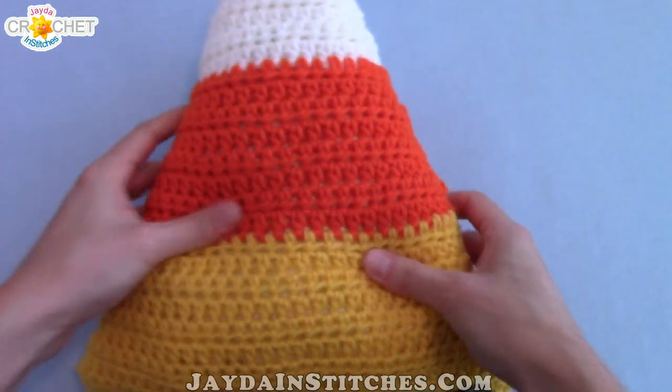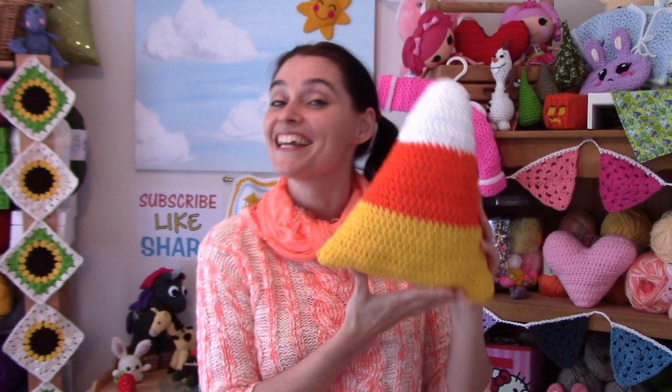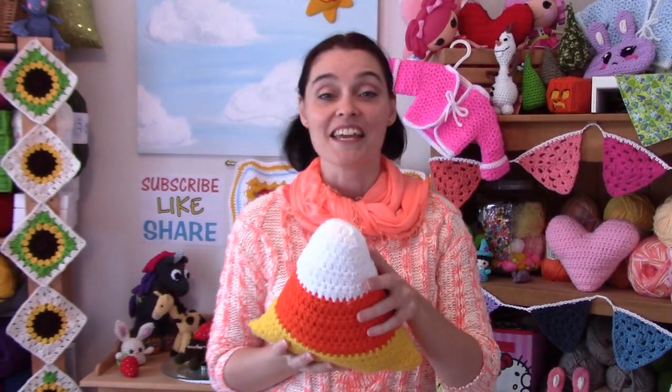And that is a candy corn cushion — pretty simple, right? That's it for this week everybody. Please remember to like, subscribe if you haven't already, and share our crafty videos with all of your crafty friends. Until next time, stay safe, stay crafty, and have an awesome week. Bye, everybody!